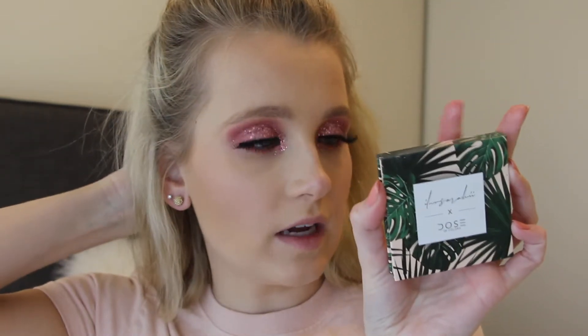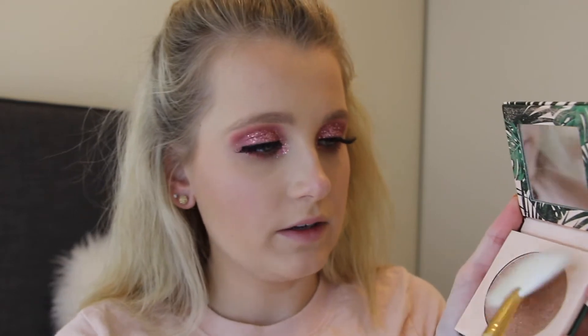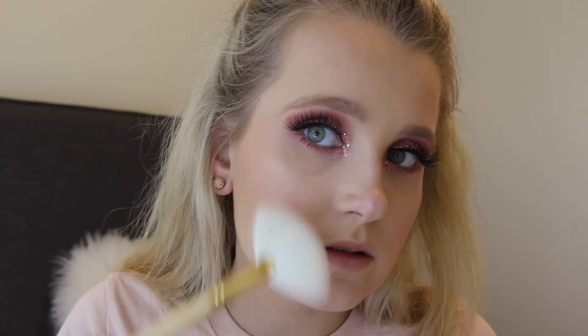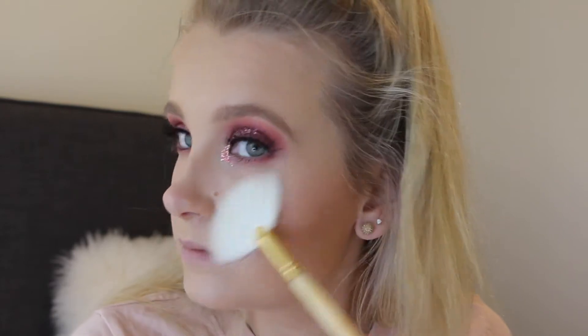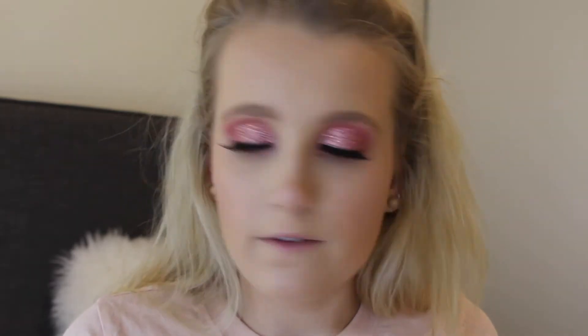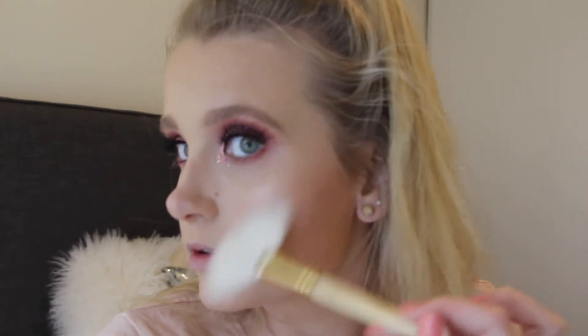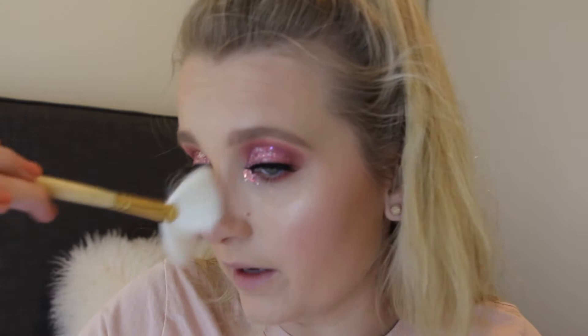Then I'm actually going to go in with the Dose of Colors 'I Love Ceraille' in Soulmate, and I'm going to take the Morphe x Brettman brush from the palette. I'm just going to take a little bit and fan it over my cheeks to highlight them a little bit. I don't normally use a fan brush, but it's kind of nice for a lighter highlight — or a super extra highlight, which is nice.